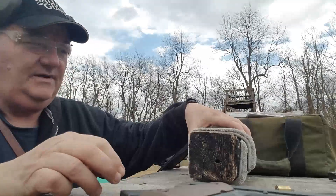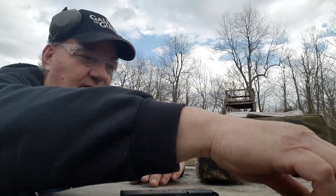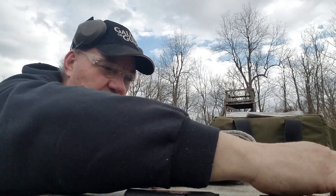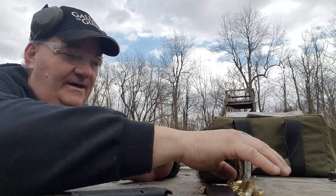Well, how y'all are? It's your buddy George Jones over at the Bergen Gun Range. I'm loading me up some .45s here.